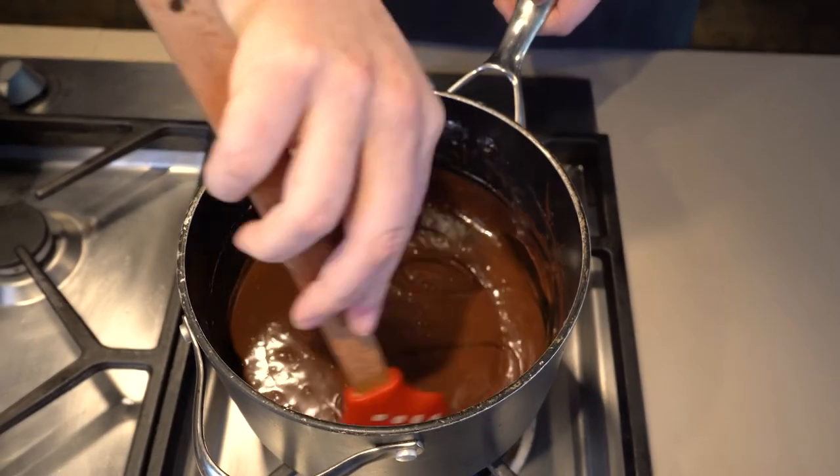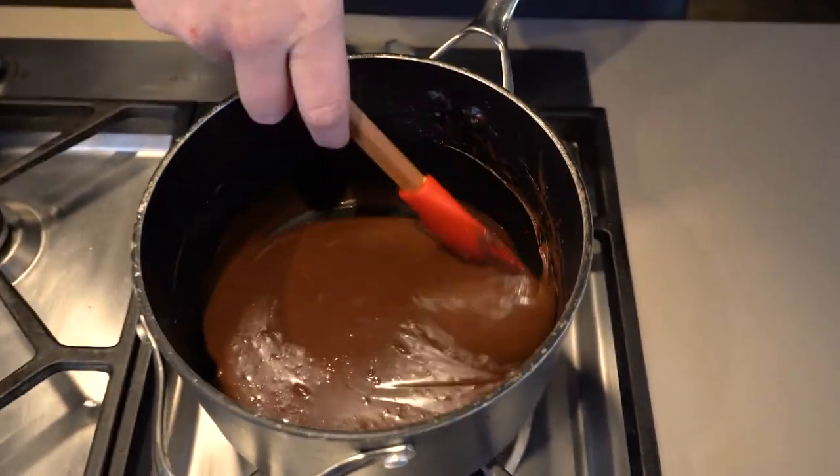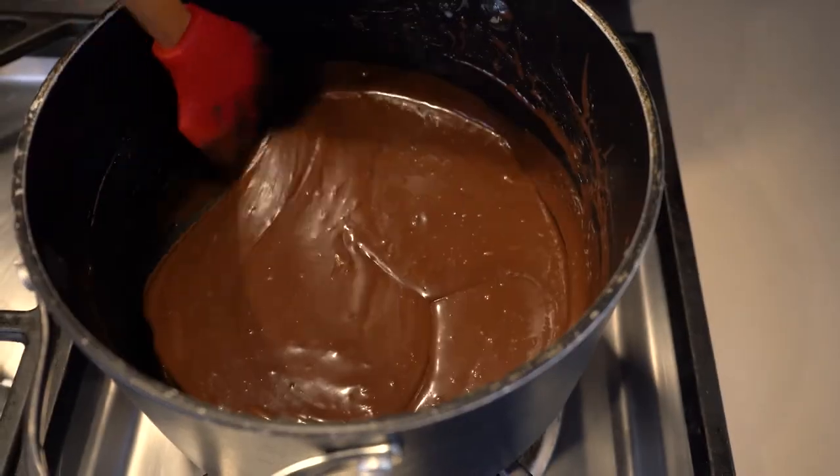Condensed milk is a boiled down concentrated sugar syrup, and by adding the chocolate, the particles in the milk become firm, resulting in a set fudge.